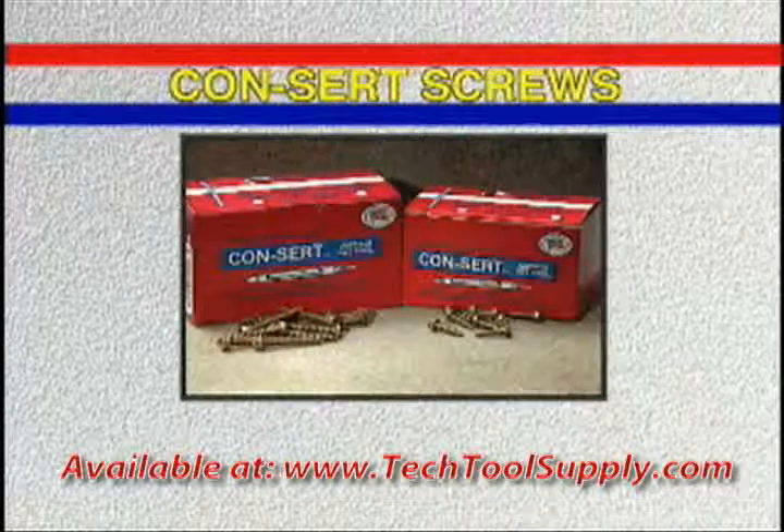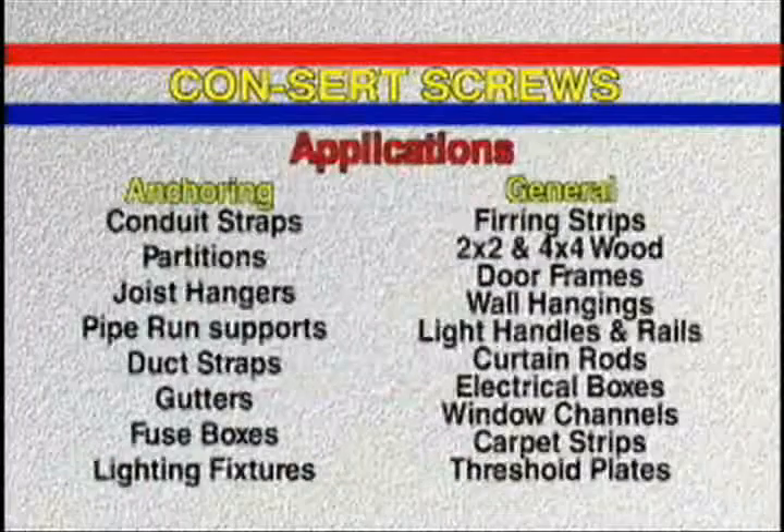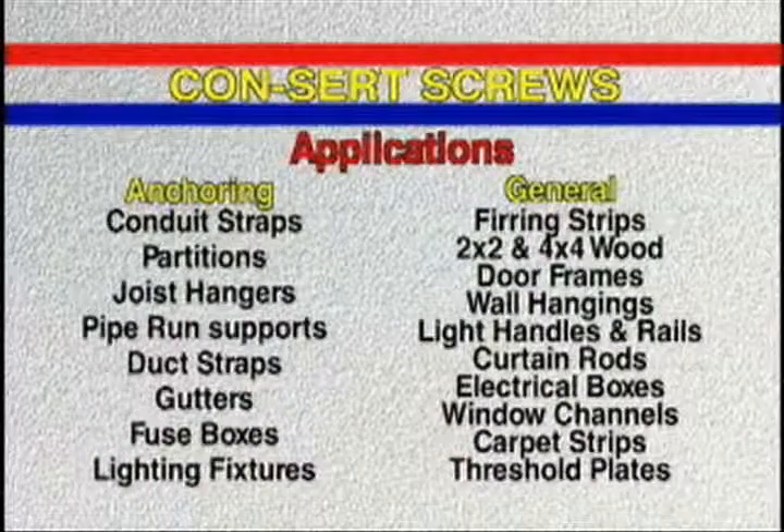Concert screws are hardened zinc and dichromate plated masonry screws available in hex or phillips head styles in quarter inch or number eight diameters.